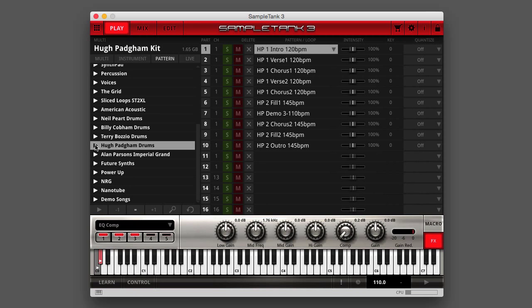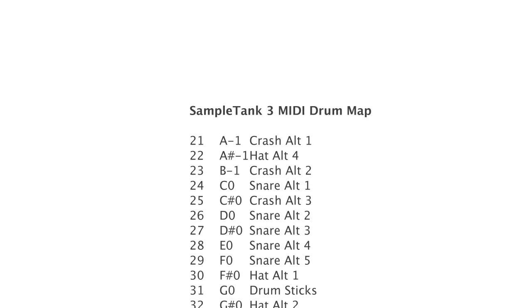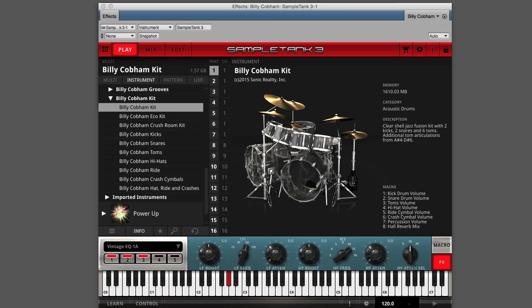We also include 240 MIDI patterns expertly programmed by IK in the style of the artists that Hugh is associated with. All of the drums are mapped using an extended general MIDI mapping, so you can mix and match kit elements from the Hugh Padgham kit with elements from other Sample Tank 3 factory drum kits or other drum libraries available in the Custom Shop.